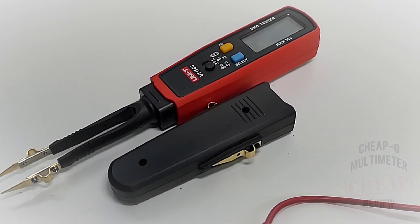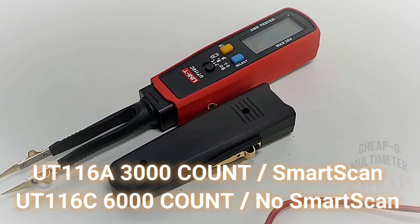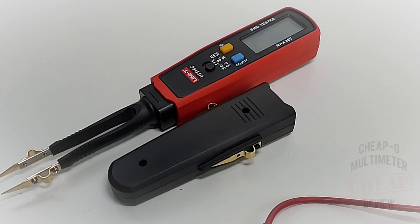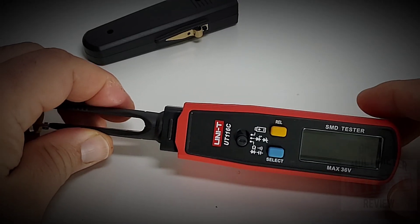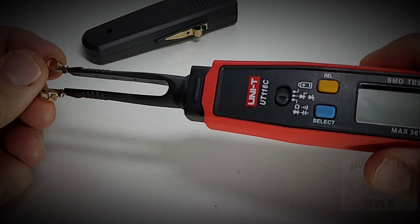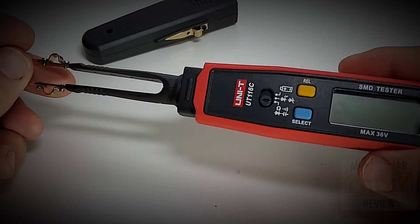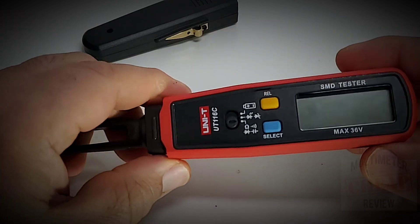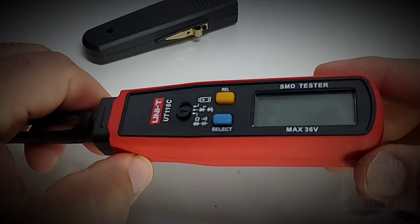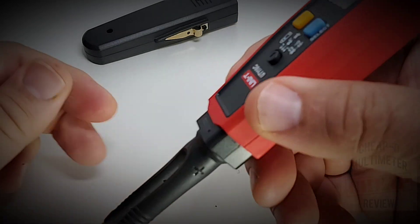There are two flavors of this SMD tester from Unity: the UT116A, which is a 3000 count, and the one we're looking at today, the UT116C, which is a 6000 count. Fit and finish wise, this is a really nice SMD tester. The body itself is very solid, very well made, and I can see using this for hours on end without any issues. The plastics utilized are high grade and high quality — typical Unity fashion.